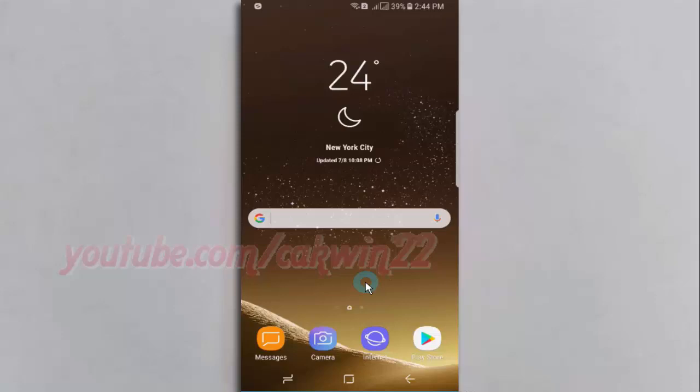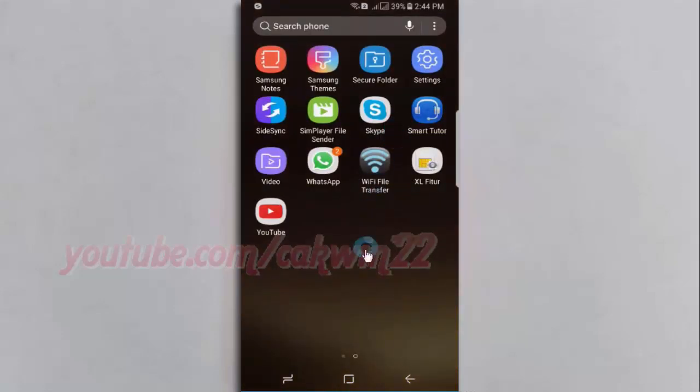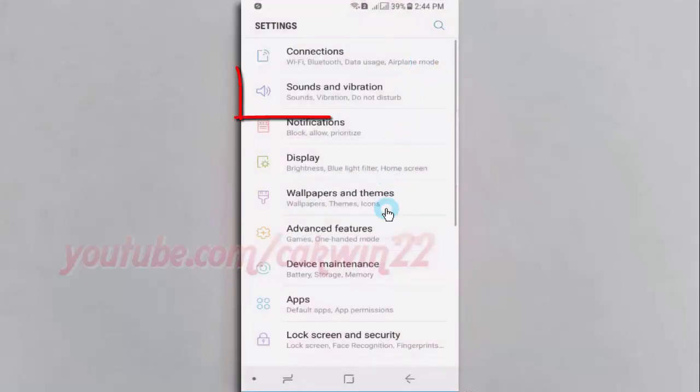To enable or disable vibrate while ringing on Samsung Galaxy S8 or S8 Plus, open Settings. Swipe up or down to show the app screen. Tap Settings. Tap Sounds and Vibration.